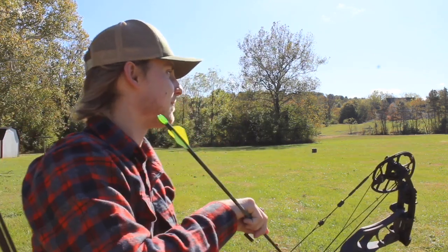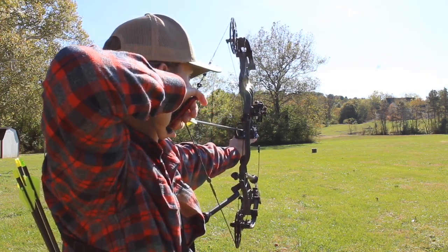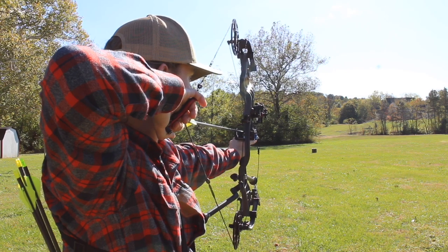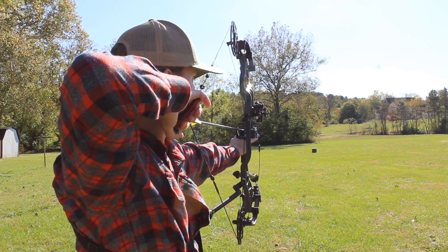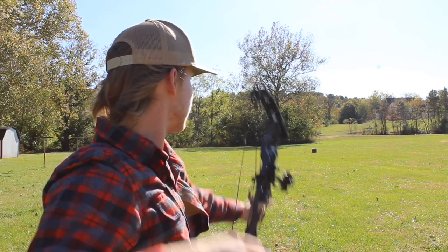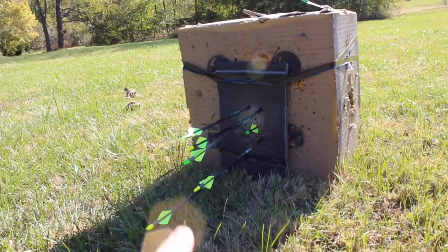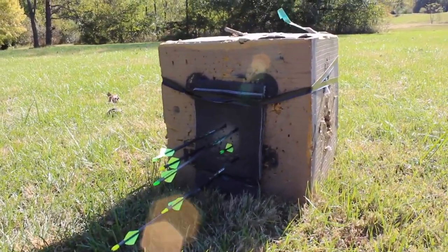I shot that one low. That's a good group down there for six arrows. I dropped one low, but the rest are probably within two inches. I dropped these two here at the bottom, but that's a pretty solid group for 40 yards and having not shot my bow in about a week. I think it's time to step it back to at least 90.